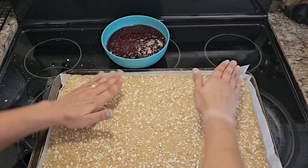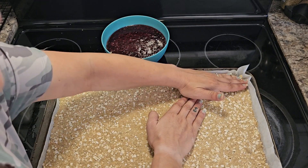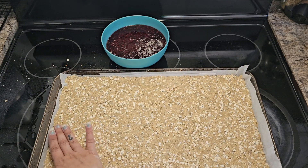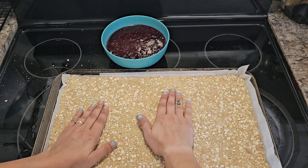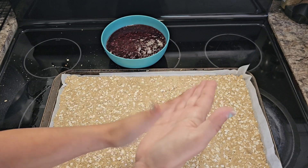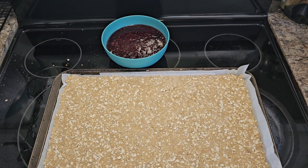Once that's pushed down really good, you're going to put this in your oven at 350 degrees Fahrenheit for about 18 minutes. Then you're going to take it out and let it sit for about five minutes, and then I will come back and show you the next step.